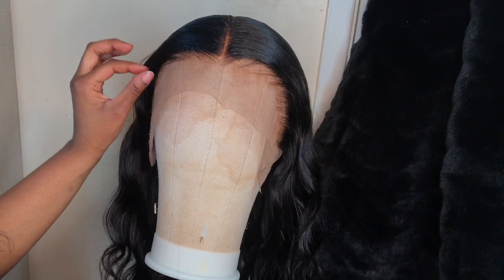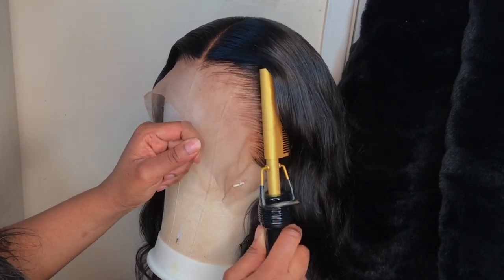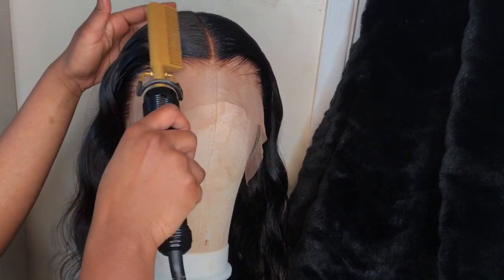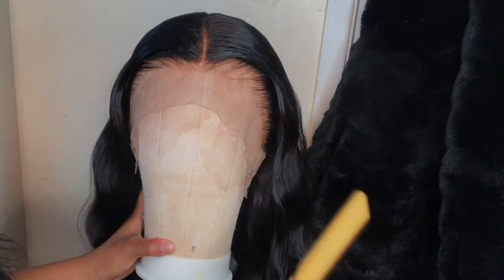Once again I grab my hot comb and smooth everything out — you can see the steam coming off it. It was really hot and I was a bit nervous about burning myself, but be careful. That's literally all I do when it comes to styling my wigs — nothing too hard.